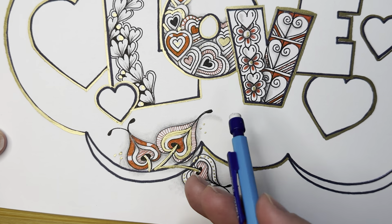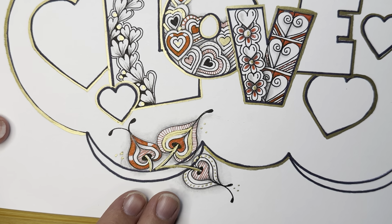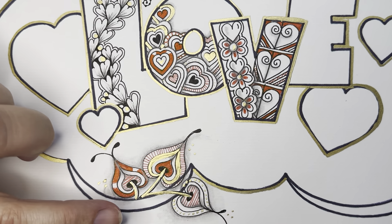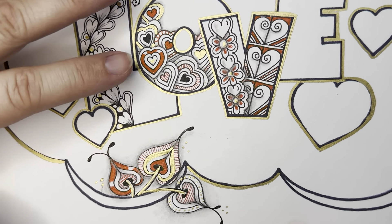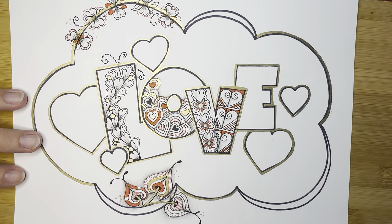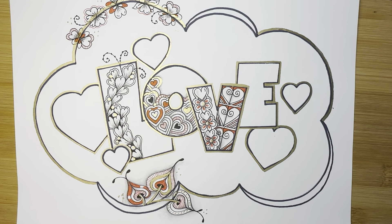Look at this tangle now that we've added gold and red and shading. Look at how different it looks now compared to when it was just black and white, and how it blends now with what we have going on on our page. This is looking lovely. Thank you for following — we will see you tomorrow for day seven. Bye-bye.